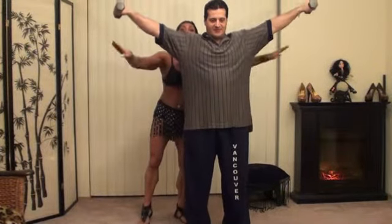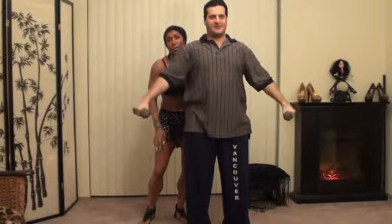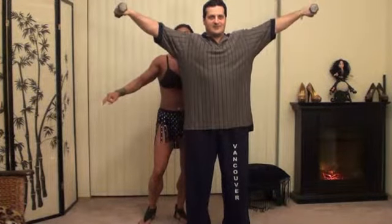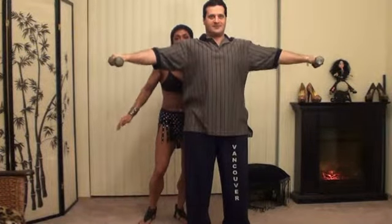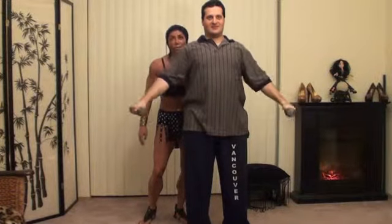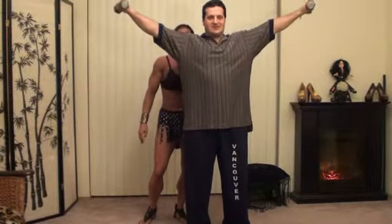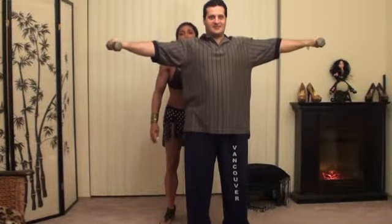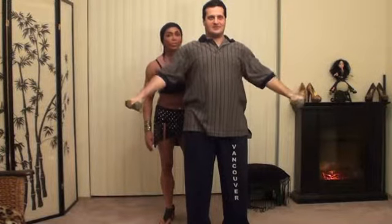Andrew performs 10 side lateral raises with a 3-second hold at the top and a 5-second slow descent on each rep, counting through reps 1 through 10 with full controlled tempo throughout.